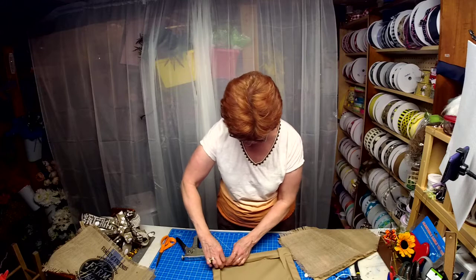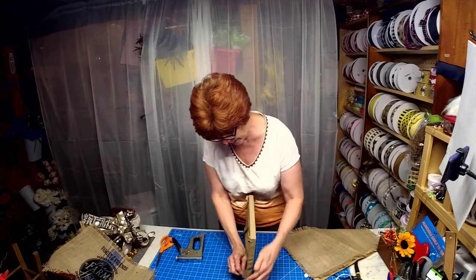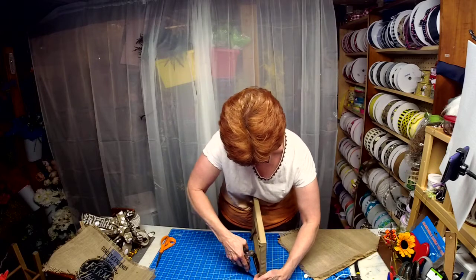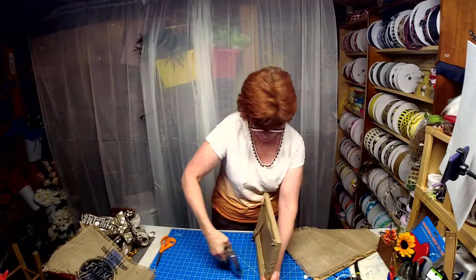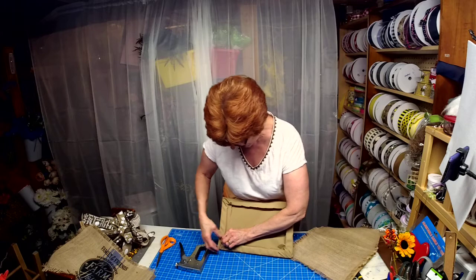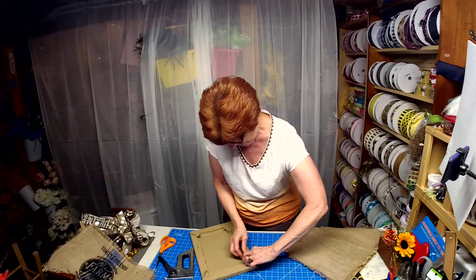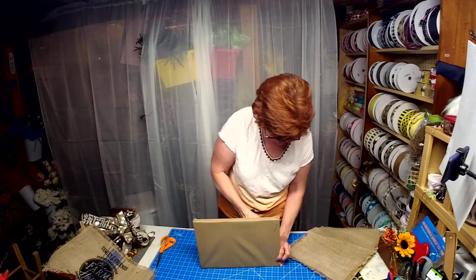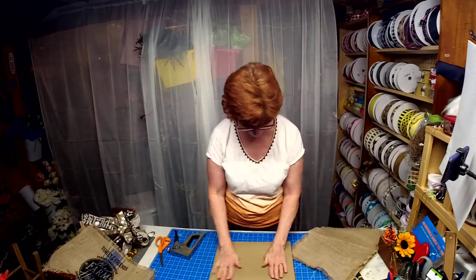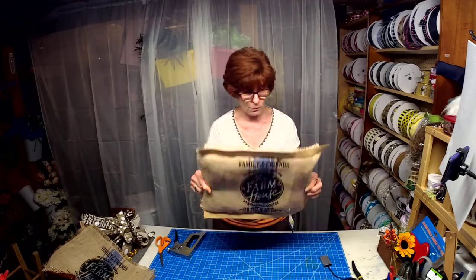If you didn't have a stapler and you felt comfortable hot gluing, you could probably hot glue. I'm hoping by next time I have my staple gun working — I dragged the air compressor all the way out of the garage for nothing. We got the frame kind of covered. The whole purpose was so when we put the placemat on, you don't see through to the wood frame.